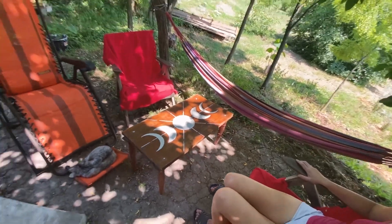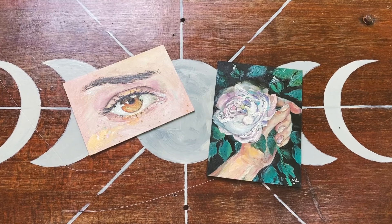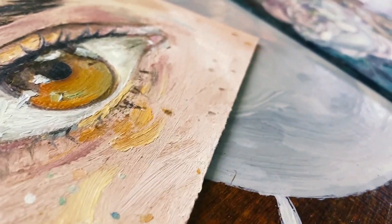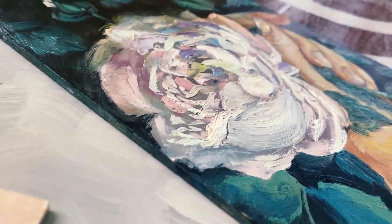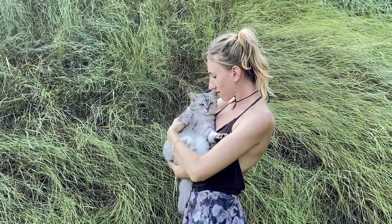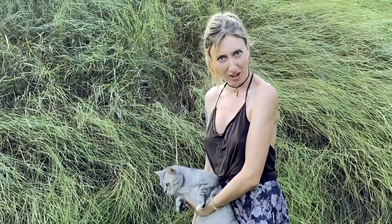And here is the result. That time I also made a couple more mini paintings. It's so cute — I can smell it.